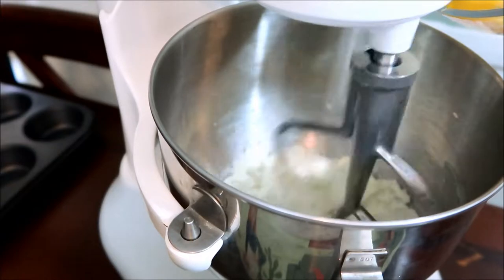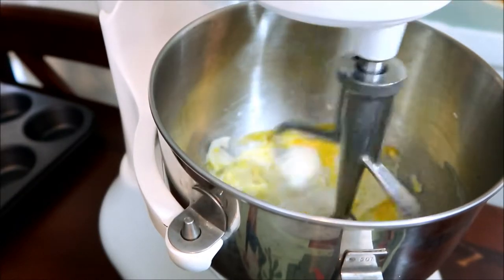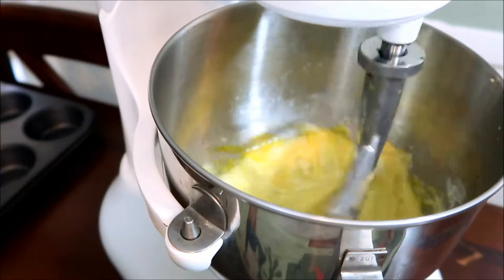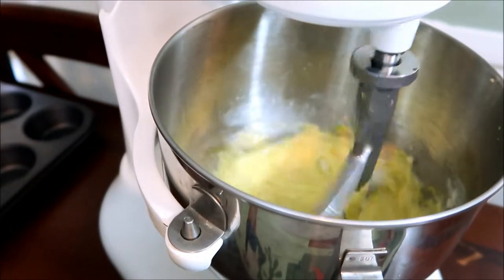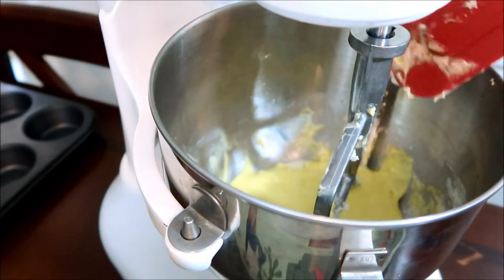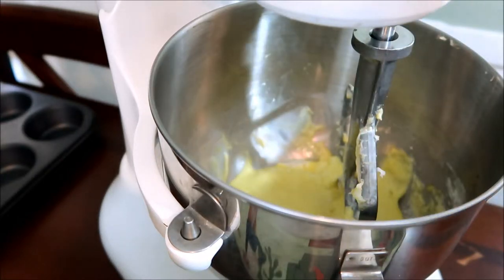Now we're gonna add one egg at a time. You want to make sure that all the eggs are incorporated — you might need to stop the machine and scrape the sides once in a while, but that's normal. If you're doing it by hand, just keep a really steady pace. Once you see that the butter is light, creamy, and fluffy and gets a little pale, that's when you want to stop and start adding the eggs.